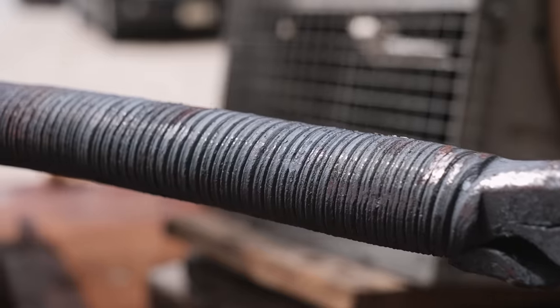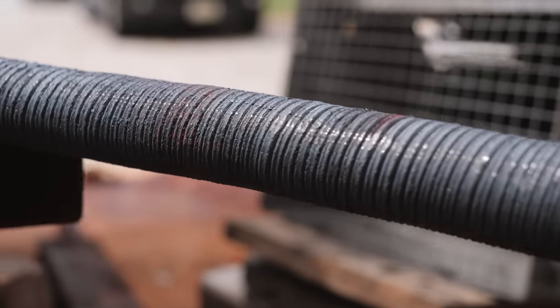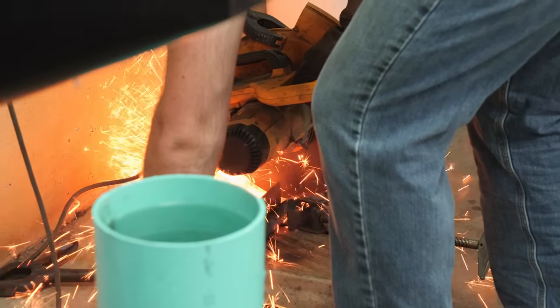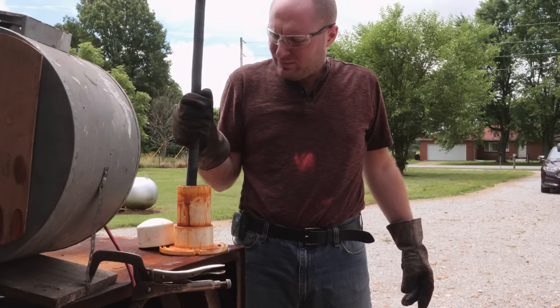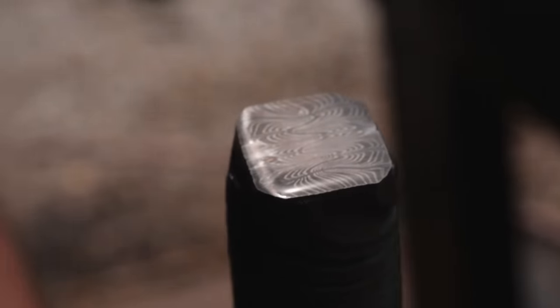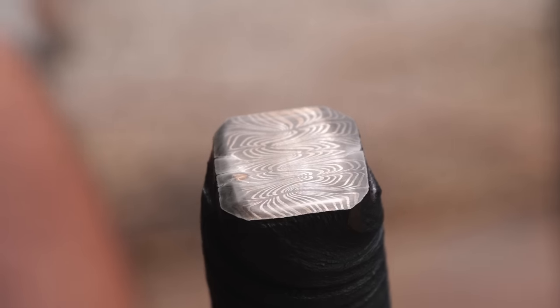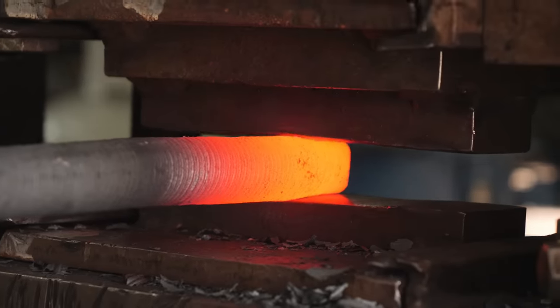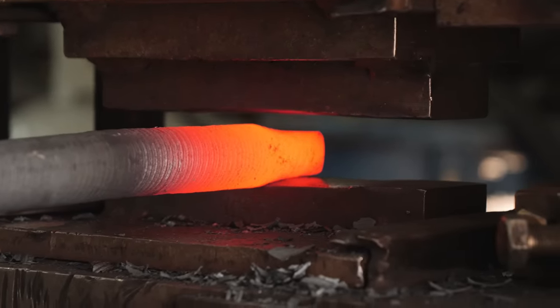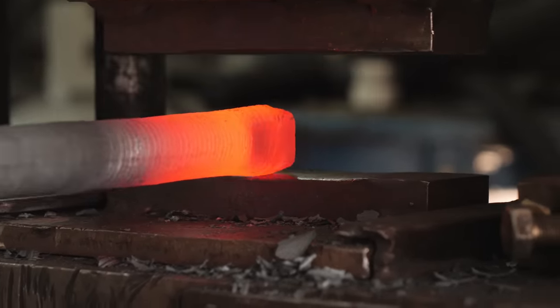After twisting the billet, I let it cool down and cut the end of the bar off, then dip it in ferric chloride so we can have a sneak peek at the pattern. Keep in mind, this is just the pattern on the end of the bar — it's going to look dramatically different on the sides once we get the blades forged out and grind into the billet. I'm going to start by just focusing on one integral; I want to make sure I've got the process down before I start working on the rest of the batch.